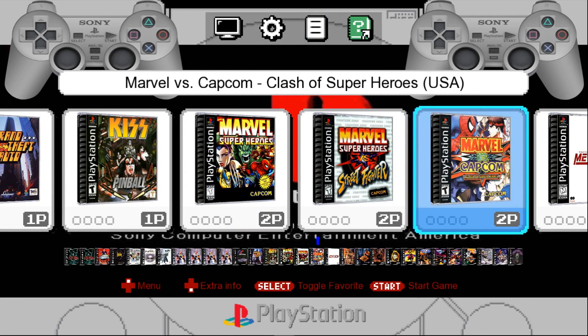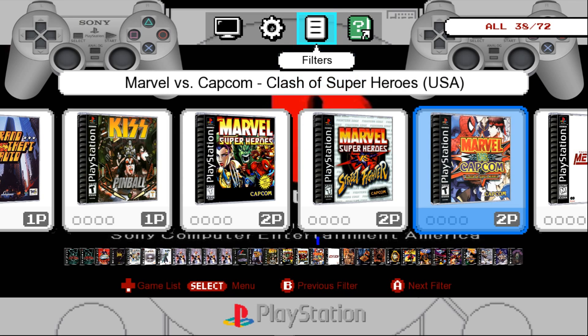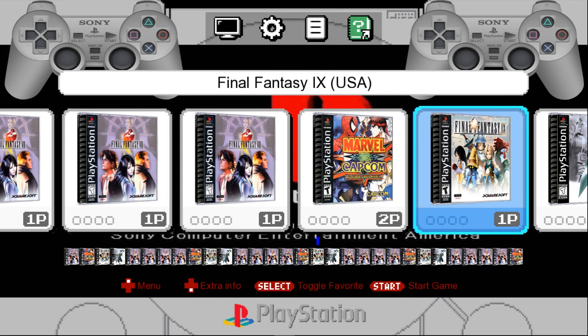And I'll add Marvel vs. Capcom. And I go back to my favorites — there it is, added to my favorites.